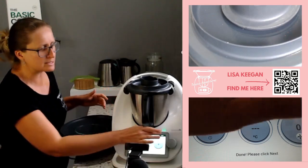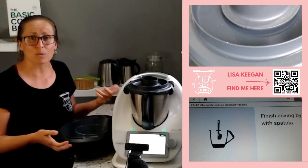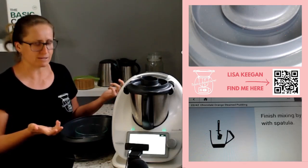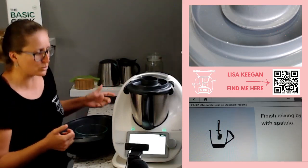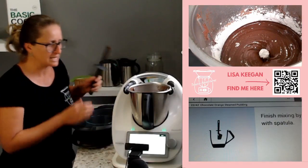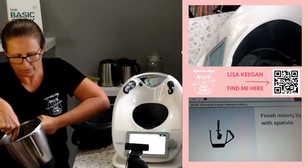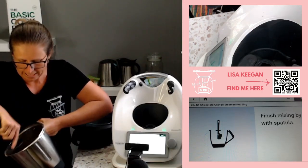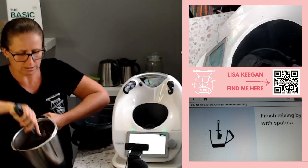This recipe calls for boiled water because it wants to start with a hot Varoma temperature. If you think about your oven — when you bake, you put food into an already hot oven. We want to do the same with our Varoma; we want to be steaming in an already hot space. Mine has cooled a little because I've been filming, but if you're doing this now, put your jug on. Finish with the spatula by hand if required.